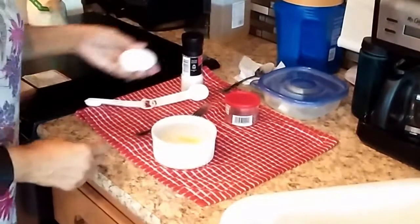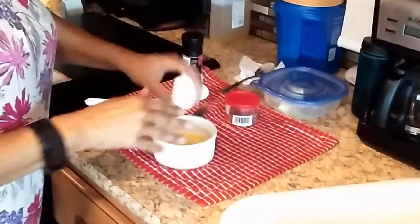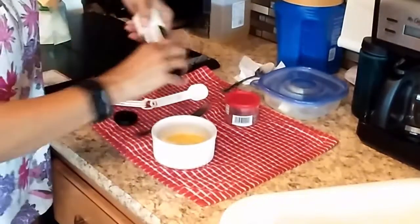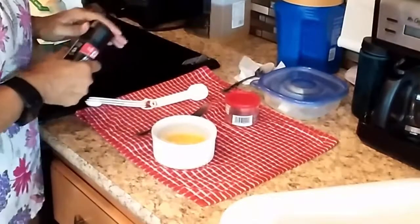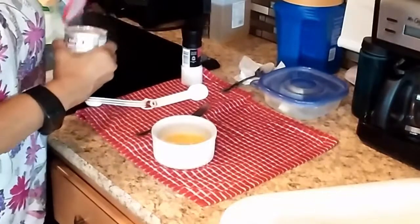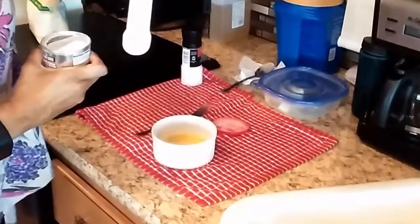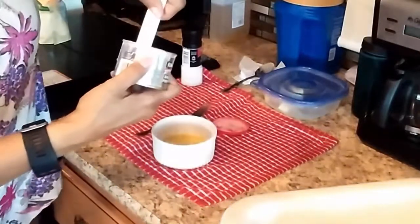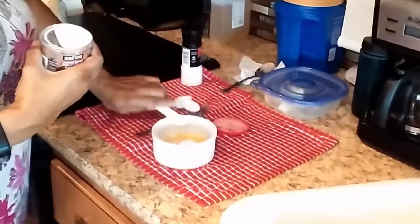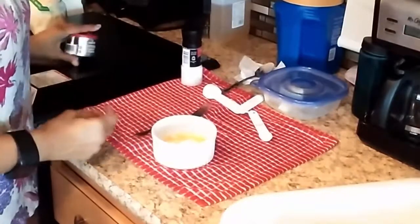Add the egg. I do three turns of salt. Baking powder, half a teaspoon. I just use this edge here — it just makes it nice. And then mix, mix, mix, mix.